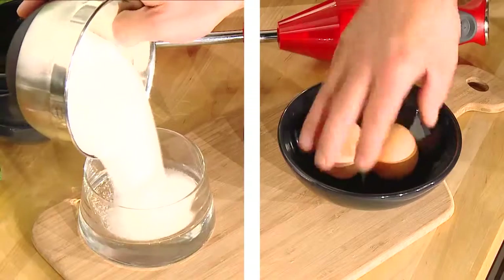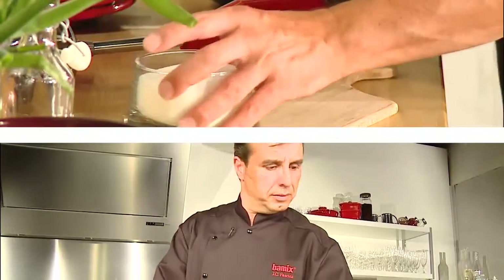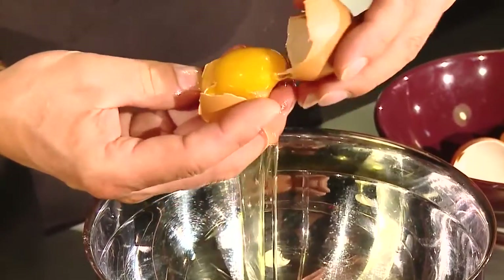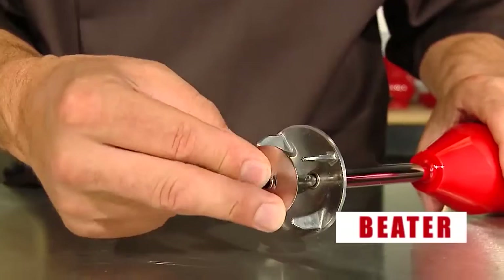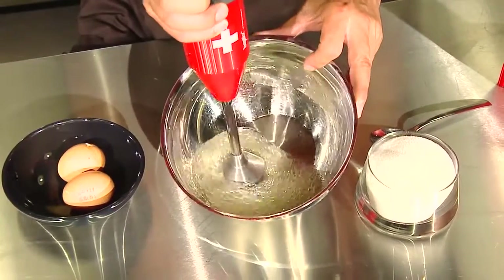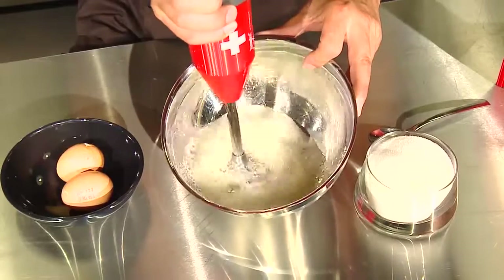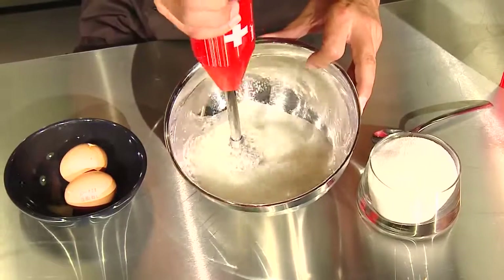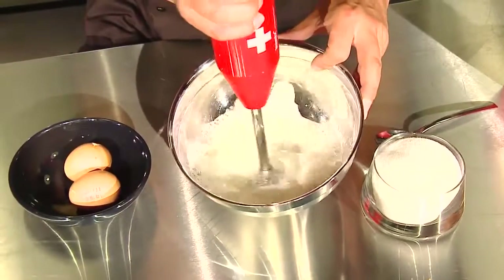Make easily beaten egg whites into delicious meringues. Separate the egg white from the egg yolk, put the egg white in a BAMICS jug or in a container which matches the quantity. Fix the beater on your BAMICS and let it dip to the bottom of the container. The safety guard has to be covered. Activate it at speed setting one. Wait for the emulsion without adding air.